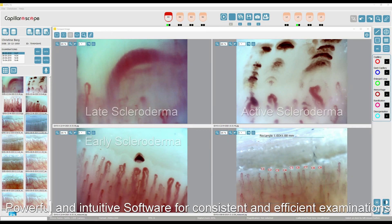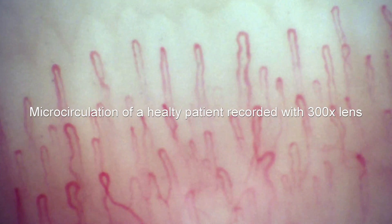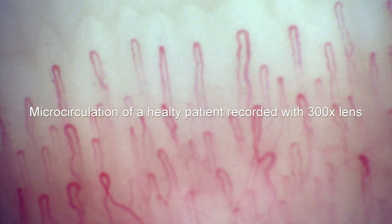A powerful and intuitive system for consistent and efficient examinations, reporting and follow-up. Display and record video images of blood circulation with a 300x lens.